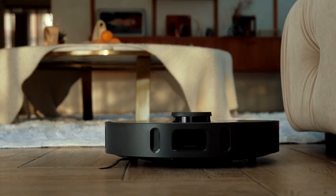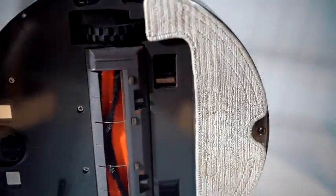Did I tell you it mops as well? DreamyBot Z10 Pro — engineered by Dreamy.